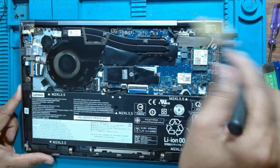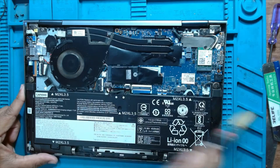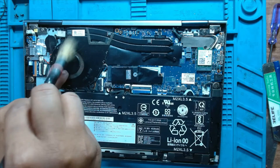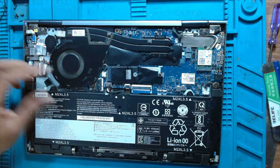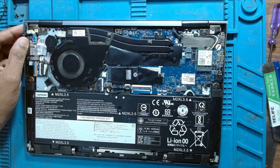There was a heating problem in this laptop. We'll just clean the fan — there is nothing else to be done. It's a very nice design. The fan was making noise; now we have cleaned it and it's running very smoothly without any noise.